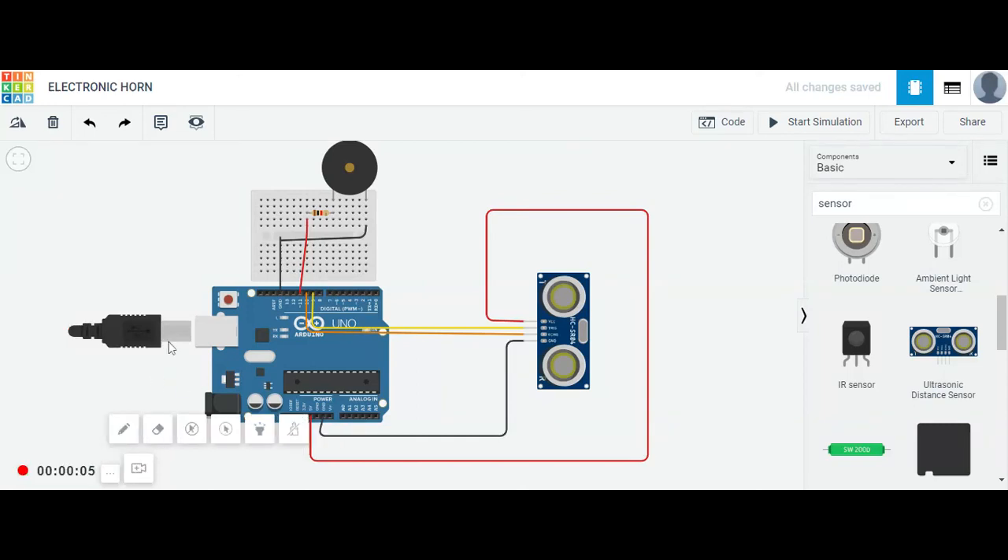Hello guys, let's have a look at the new project: the electronic horn. I think you are very familiar with the horn. It's a kind of electronic horn that works automatically.